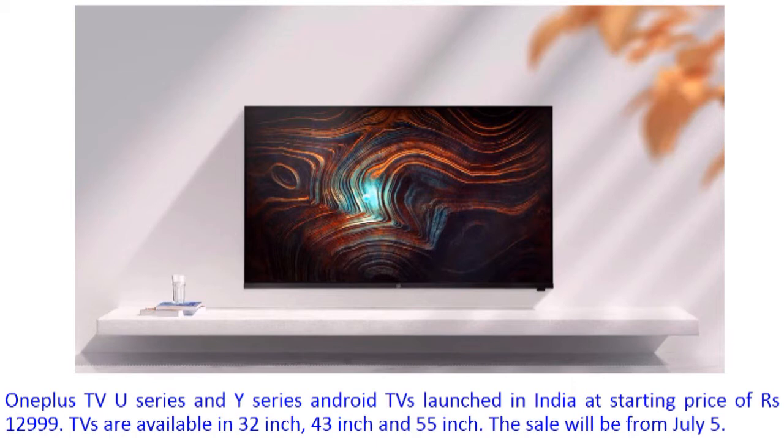These three size variants — 32-inch, 43-inch, and 55-inch — are available in the market. The sale will start from 5th July.